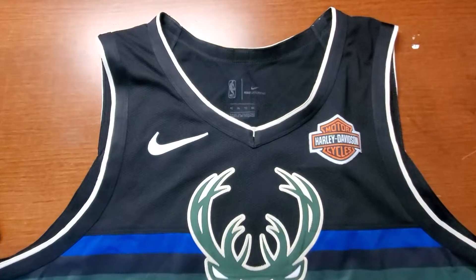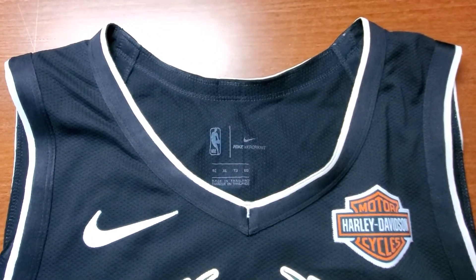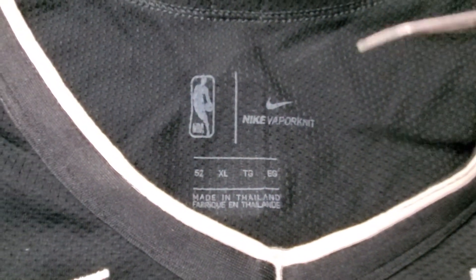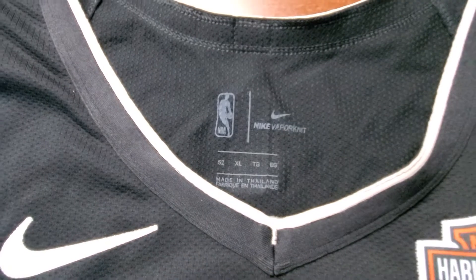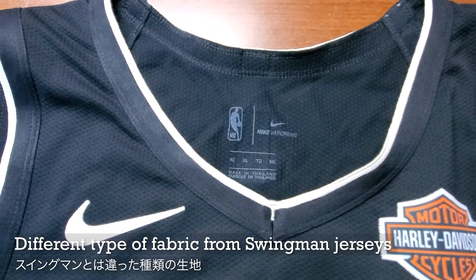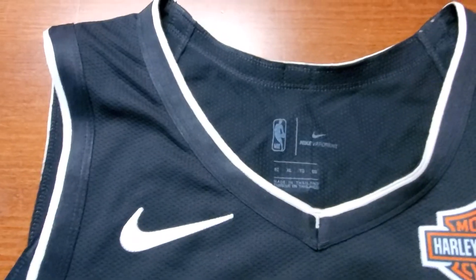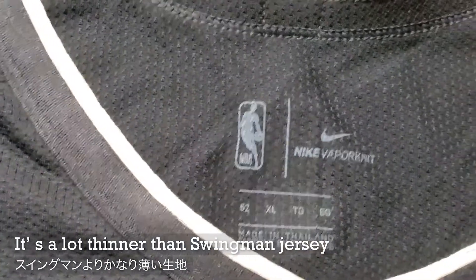As I mentioned earlier, this is an authentic jersey. It's been a little while since I had an authentic jersey. They use the vapor knit — this is not the regular knit that they use for swingman jerseys, which use dry fit fabric. This one is vapor knit, a different fabric. It's a lot thinner compared to the swingman jersey.